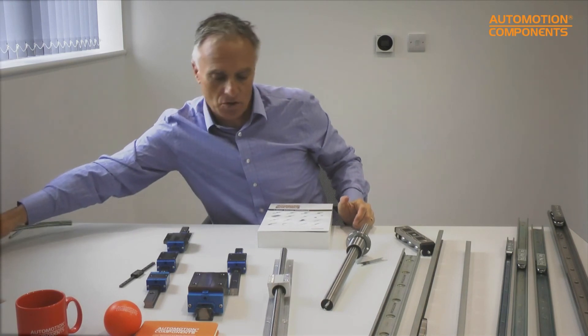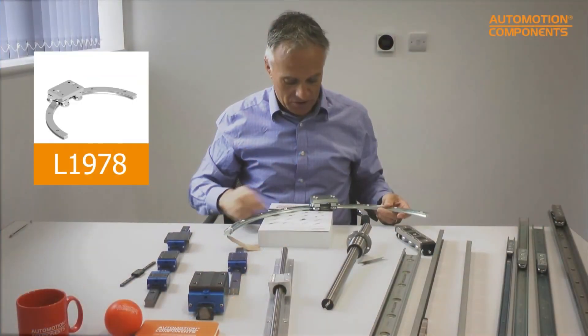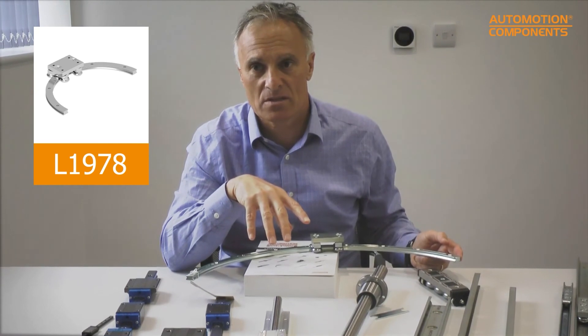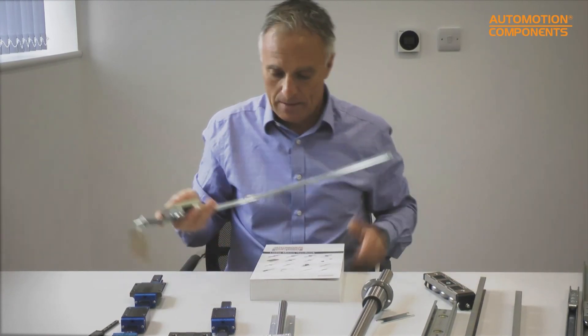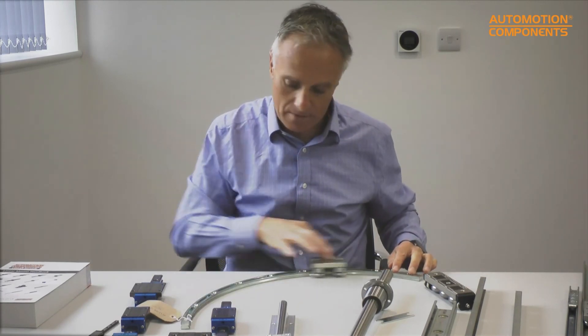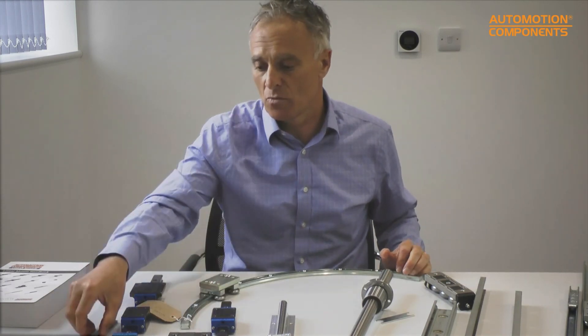We also do a curved rail system — we will manufacture these in any diameter, in different arc lengths and different sizes, for applications that need to move in a nice smooth curved motion. These are quite popular for various applications, and again the bearings are adjustable so you can make them run more stiffly or more freely.